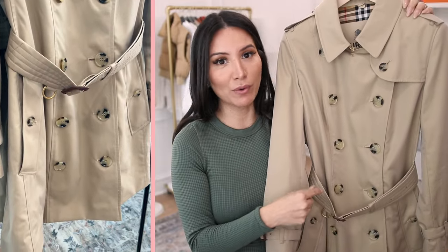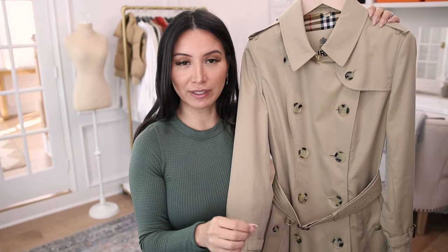Burberry offers three or four different silhouettes for their classic trench. I was only considering two: the Kensington, which is the classic old-school fit, or the Chelsea, which is the slimmer fit — still a classic cut but slimmer — which is the one I ended up going with. They also offer three different lengths: a short length, a midi length, and a longer length.